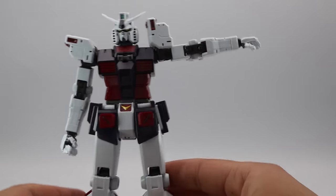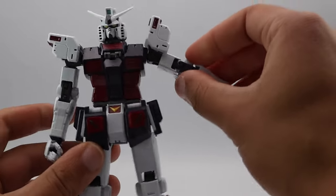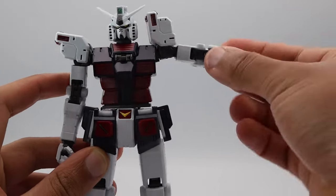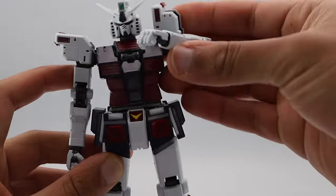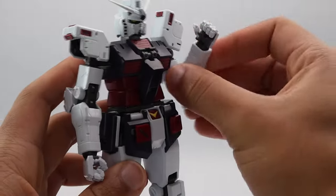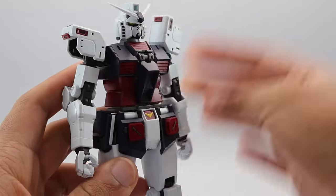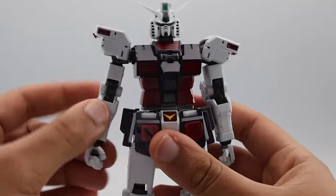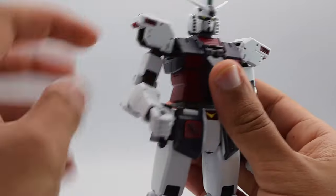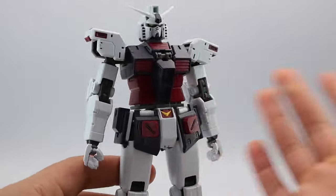The joints are tight — I won't lie and say they're bad, finicky, or loose. They're not the strongest plastic, but they can hold their own weight. I won't claim that loading up all the weapons and armaments will be some amazing feat, because the weapons actually inhibit movement, which I'll show later.